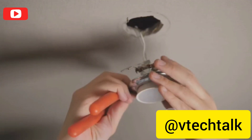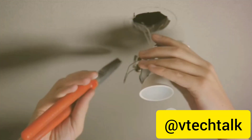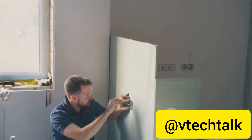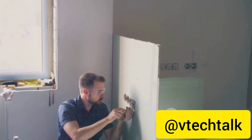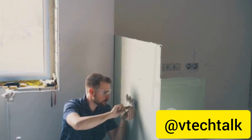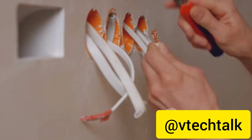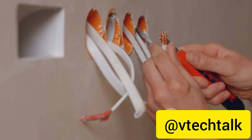Now let's talk about wire strippers. These are used to remove the protective coating from wires, exposing the metal underneath for connections. This tool is essential for tasks like changing a light switch or installing a new outlet. Pliers — specifically needle-nose pliers — are also important. They're perfect for bending, cutting, and manipulating wires.